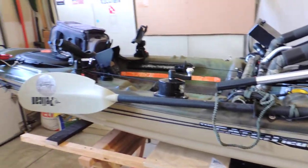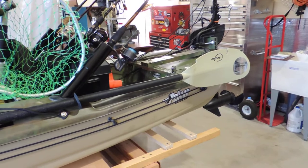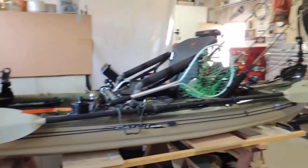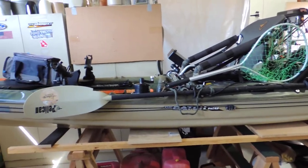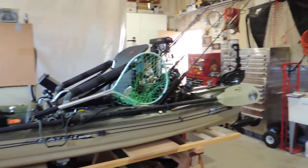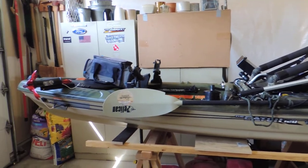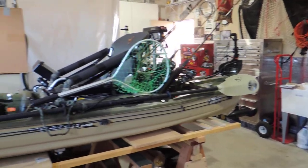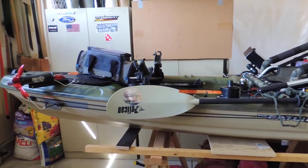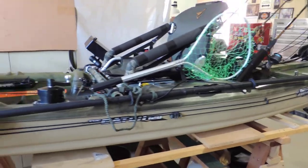Now everything on this kayak is anchored to the kayak or attached by means of some form of a retractable cord. The reason for that is kayaks will turn over — I guarantee you they'll turn over. I can testify to that. Depending on how deep the water is when it turns over, everything in that boat is going to go to the bottom of the lake. If it's attached to the boat, you can at least swim to shore and drag your boat and all your accessories to shallow enough water to turn it right side back up. Everything is waterproof or as waterproof as possible.